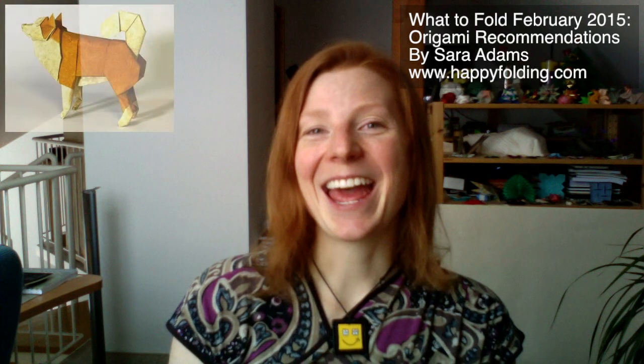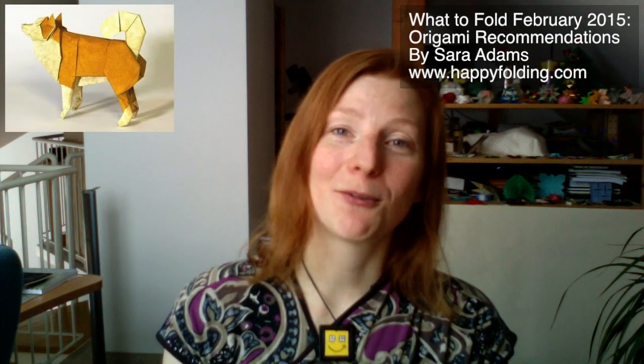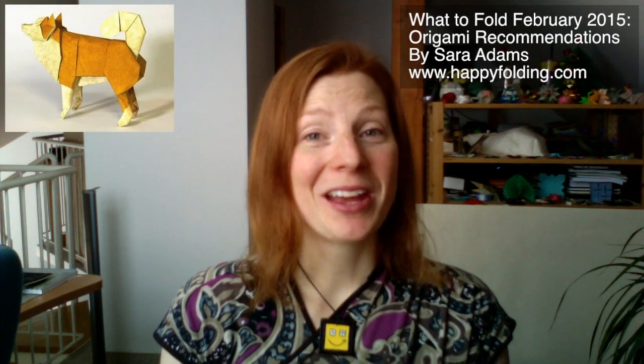Once you've folded all of those sheep — 10 in total, actually — I think you need a sheepdog. So I also want to suggest a sheepdog designed by Seth Riedman, because you don't want those sheep to get lost. You want to keep them all together, so that you have a great Chinese New Year and a great 2015 year of the sheep.